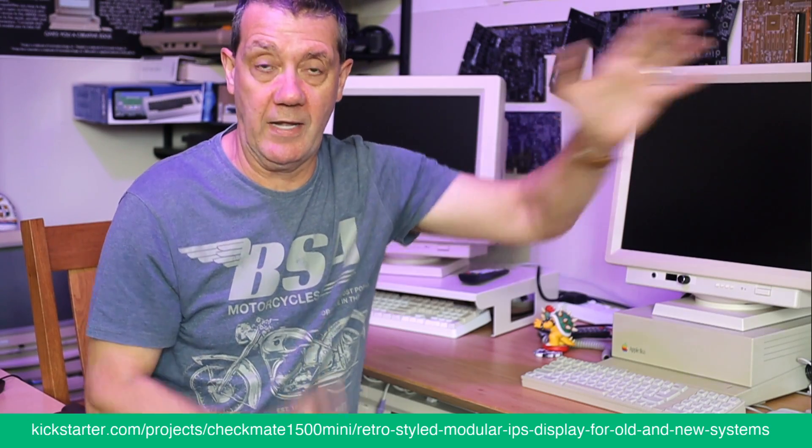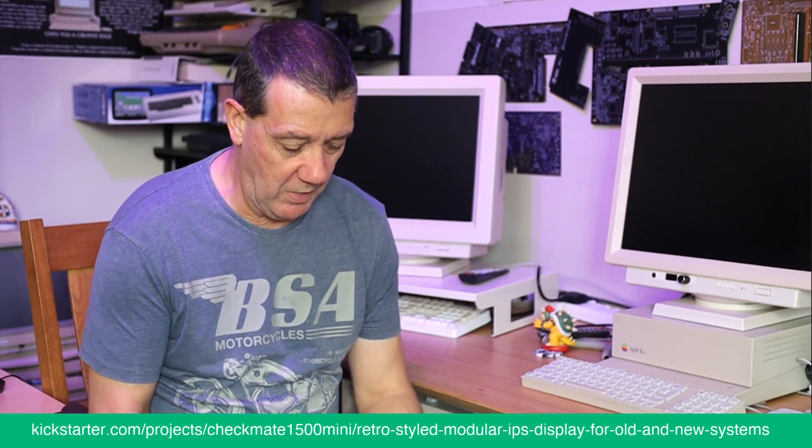Making it better for everyone, including yourselves and the next people who come along and buy them later on. The big thing was the cables — the cables were a bit of a problem.